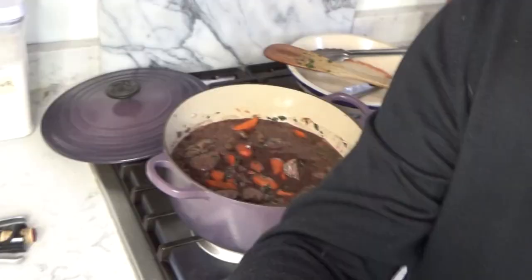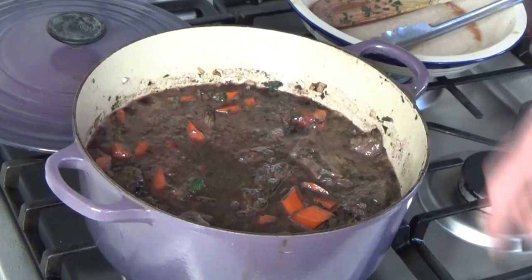Meanwhile, the beef should turn meltingly tender. You might wonder why I didn't add any potatoes to this stew — the reason is I'm going to serve it on a bed of hot cooked rice and also serve bread with the stew, so I thought potatoes would just be too much starch. But you can absolutely add potatoes if you'd like — I recommend red potatoes because they hold their shape during long cooking periods.